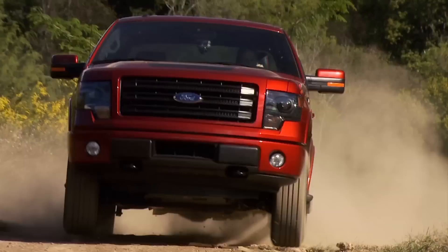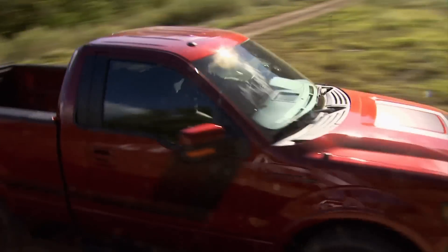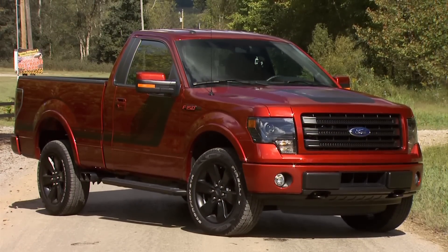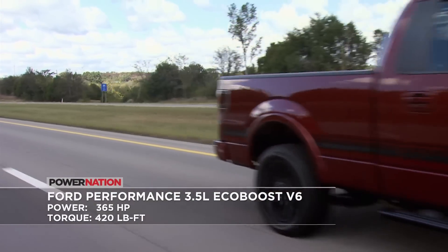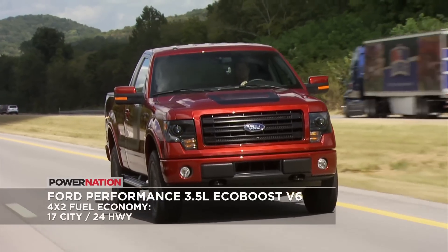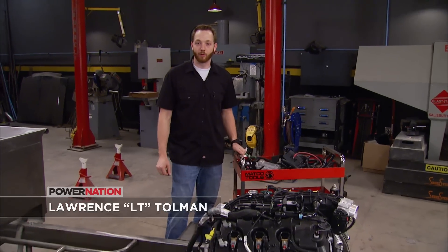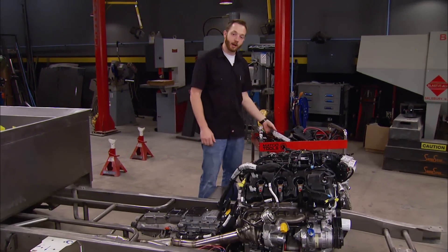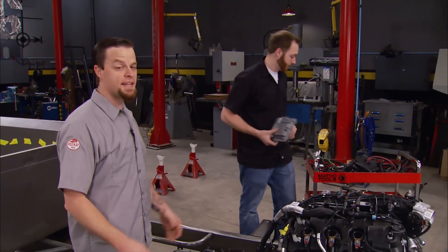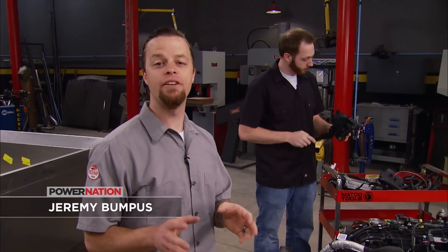Ford was the first major automaker to leverage the idea of a smaller turbocharged engine powering a half-ton pickup. And let me tell you, they hit a home run — 365 horsepower and 420 pound-feet of torque, and great fuel economy thanks in part to direct injection and all-aluminum construction. We were excited to find out that we could get this engine directly from Ford Performance as a complete package, and it comes with everything you need including the computer, wiring harness, and all the other modules to get you running.